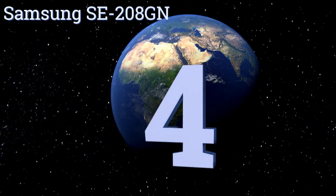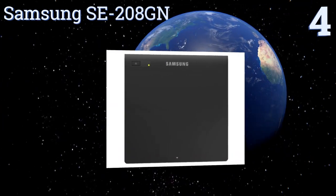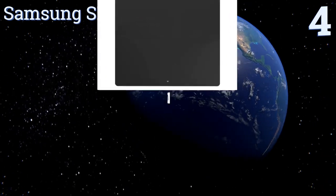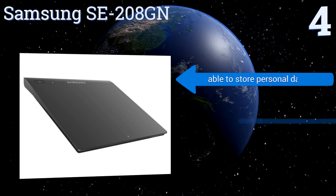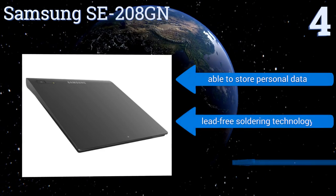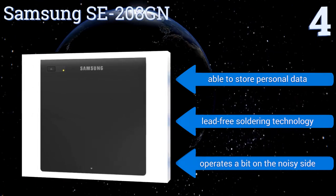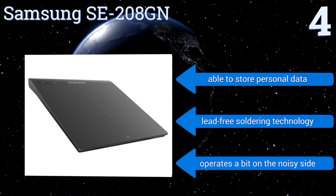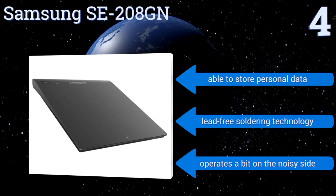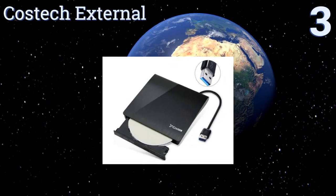Halfway up our list at number four, if you want a flexible solution while you travel, trust the Samsung SE-208GN. It has a smartly placed eject button and features smart archive technology, and is compatible with M-Discs archival discs and qualified normal discs. It's able to store personal data and uses lead-free soldering technology, however it does operate a bit on the noisy side.